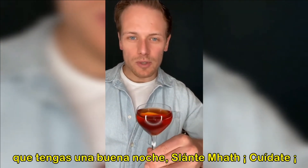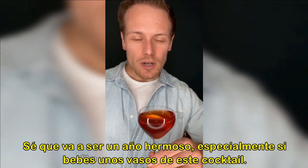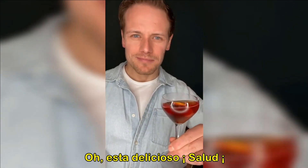Have a great Burns Night to all. Sláinte mhath! Look after yourselves. It's going to be a good year — I know it, especially if you drink a couple of these. Oh, that's delicious. Cheers.